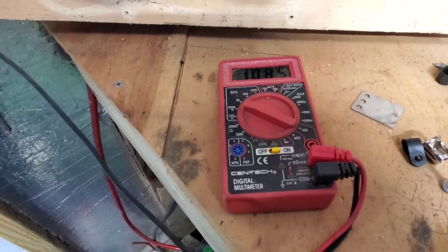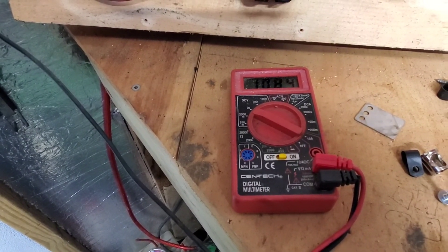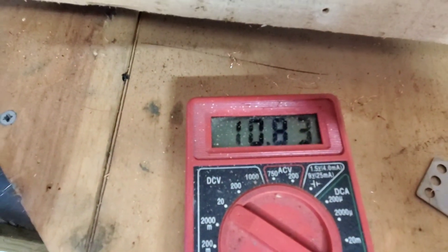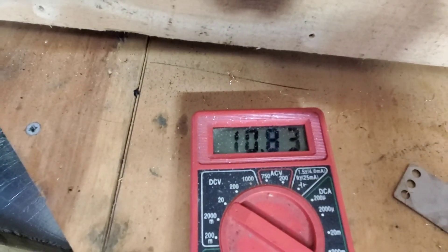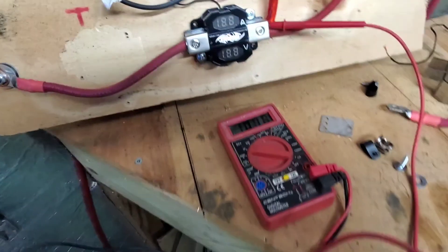It has an amp setting on it. The blades are just idling out there right now, but when a gust of wind hits it really cranks.